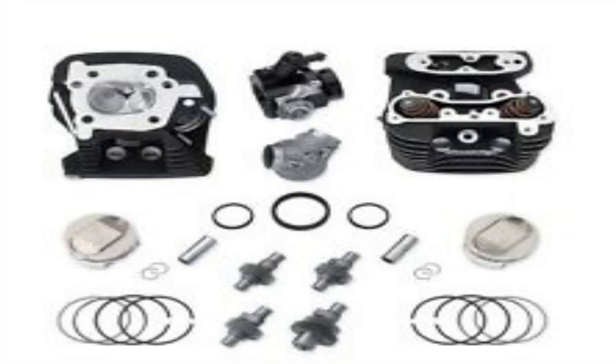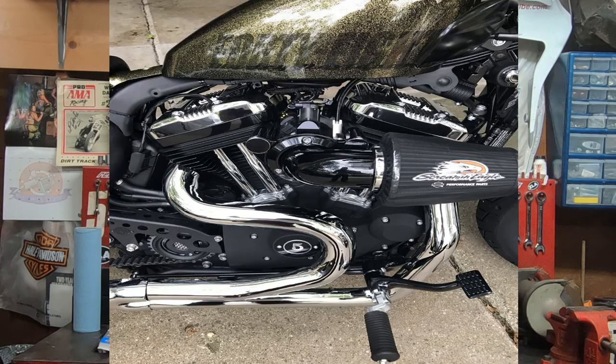That's kind of where Screaming Eagle will get you with their Stage 4 kit — they add a larger throttle body and then you have to buy $350 or more worth of air cleaner because you have to buy their accessory air cleaner that fits that larger throttle body. So you're already out the money on the one you bought for your stock setup. On a Sportster with a Stage 4 kit, whether you like it or not, you have to buy the Heavy Breather.